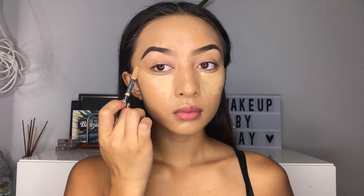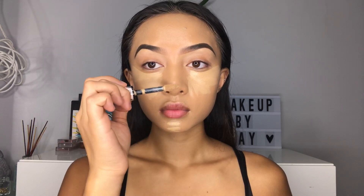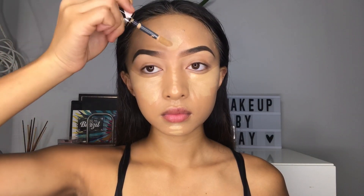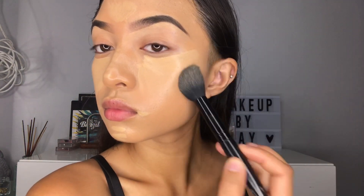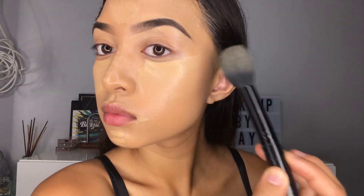Now I'm going to be using the L'Oreal Infallible Concealer. The doe foot applicator on this brush is very large and wide, which makes it easier to apply your concealer. Then I'm going to be using a tapered brush from ELF and I just like to go around the edges of the concealer. I don't like to touch the middle because it just takes away the product you put there, so just blend around the edges.